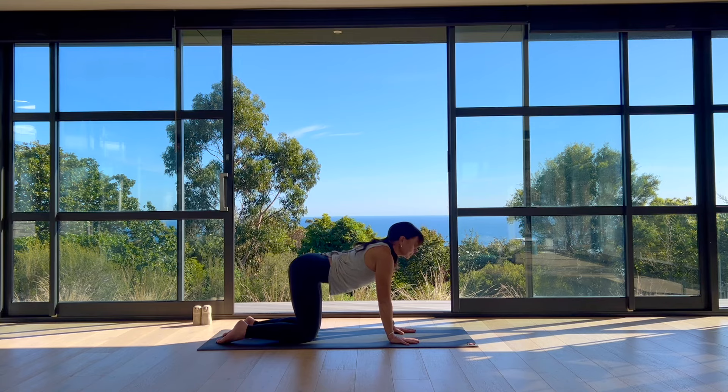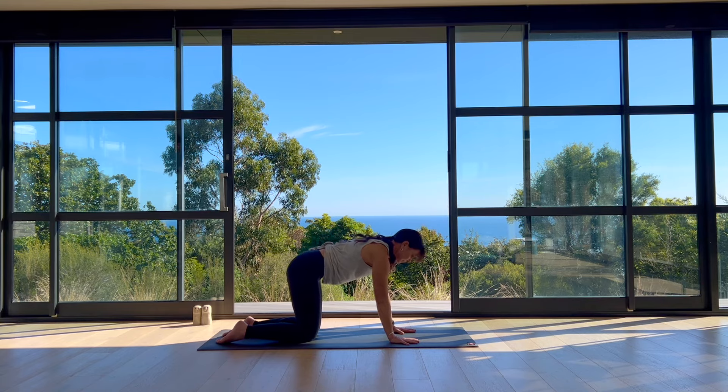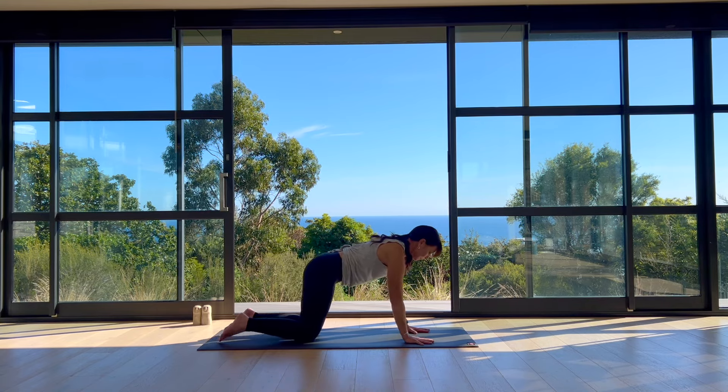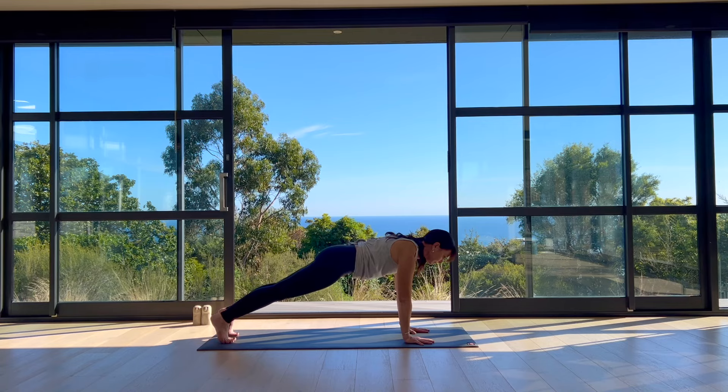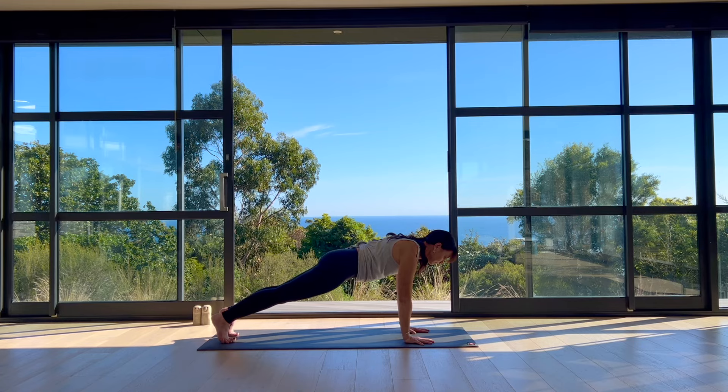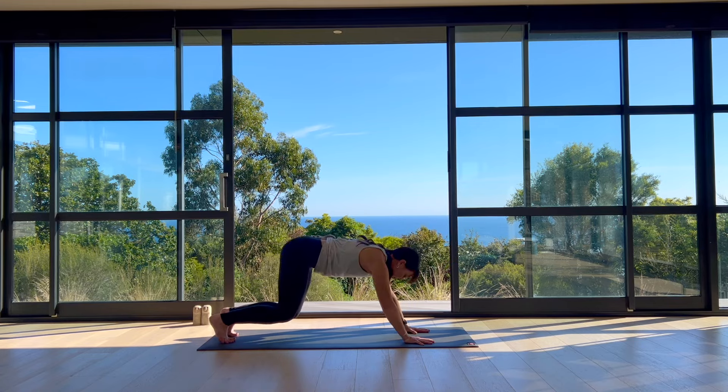Meet me back in a neutral spine. From here we'll step out to plank pose — top of your push-up. Engaging your thighs, gathering your abdominals in, arms strong, gaze forward, lengthening the crown of your head forward. On your exhale, downward facing dog — raise your hips up and back.